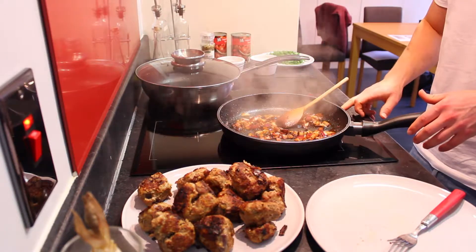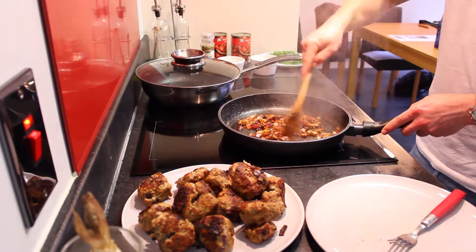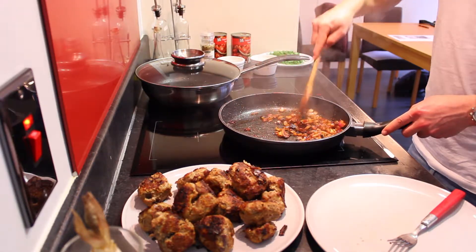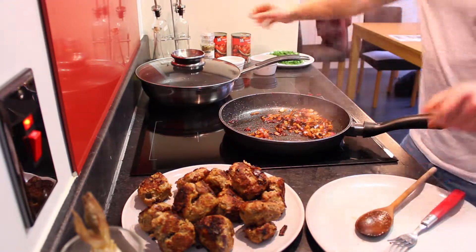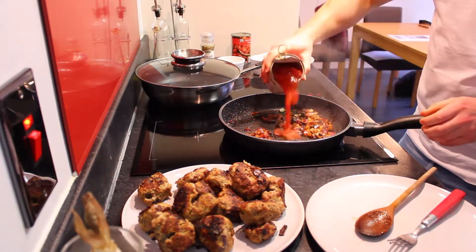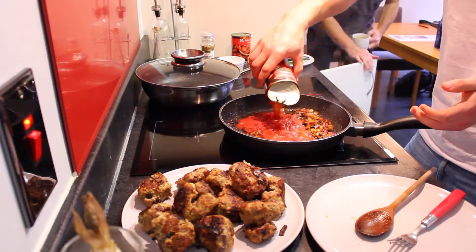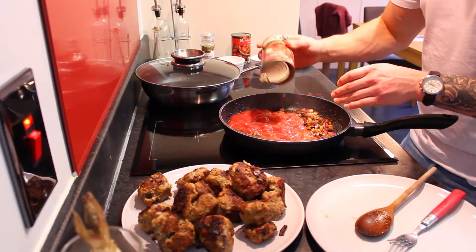Put the lid on top and let it all simmer until it's nice and warm and cooked through. While that's going, just pop some rice in the microwave and serve it with that.